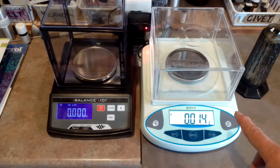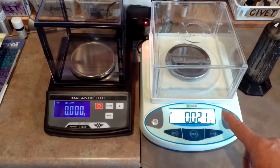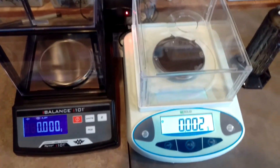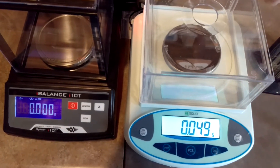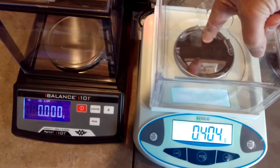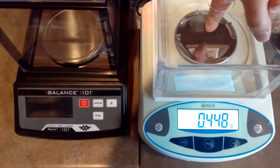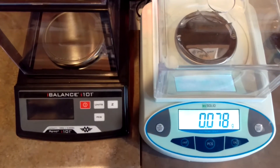But once I go close to it just with my finger, it seems to gain weight. I'll pull my finger away and it goes back down. That is very weird. And then watch this — as I put my finger in the hole, not touching anything, it goes up almost a half a gram just by putting my finger in the hole.